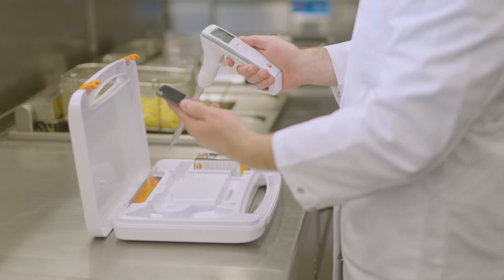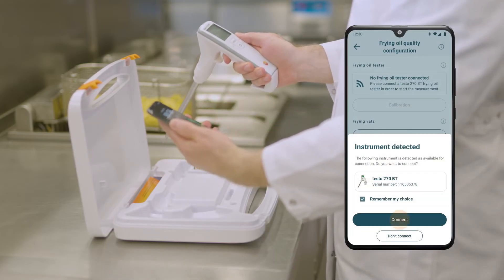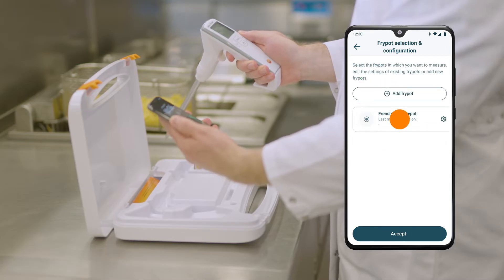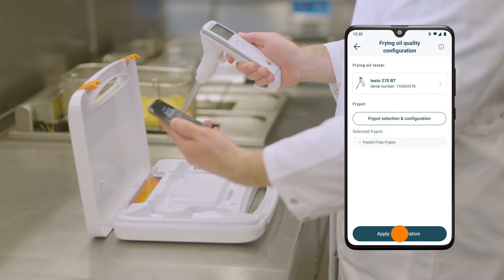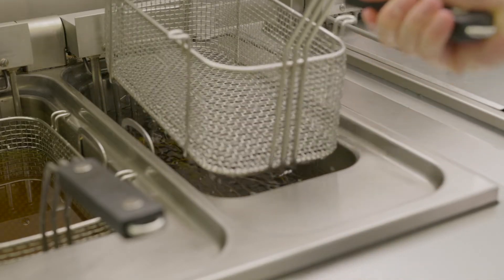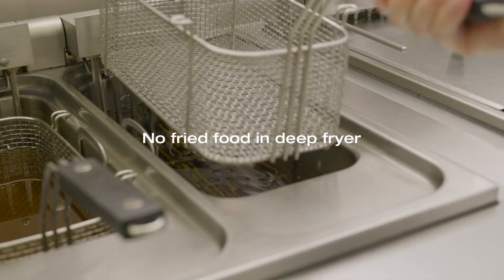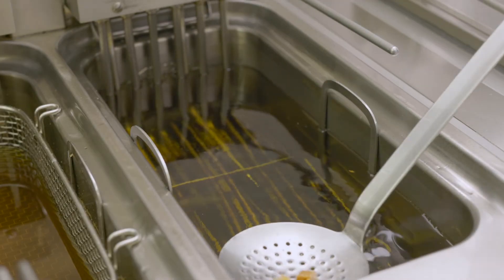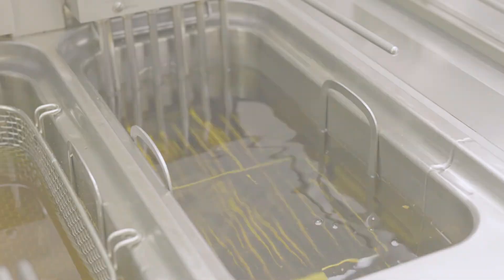Before the measurement, the frying oil tester is connected to the Testo Smart App via Bluetooth. The previously created measuring point is selected. The following points must be observed before starting the measurement: during the measurement, the deep fryer may not contain any foodstuffs. If there are still residues of fried food in the oil, these must be removed.